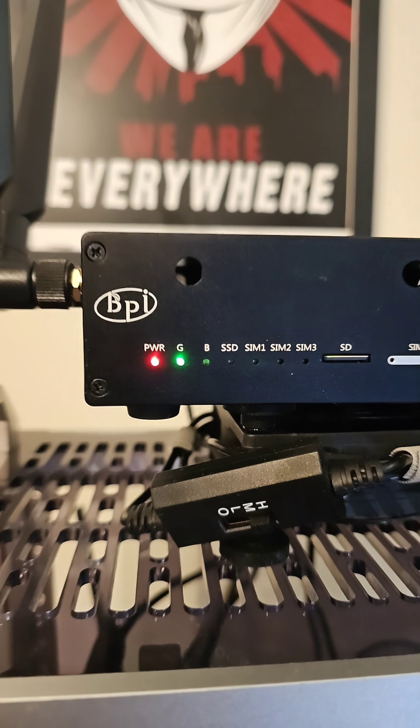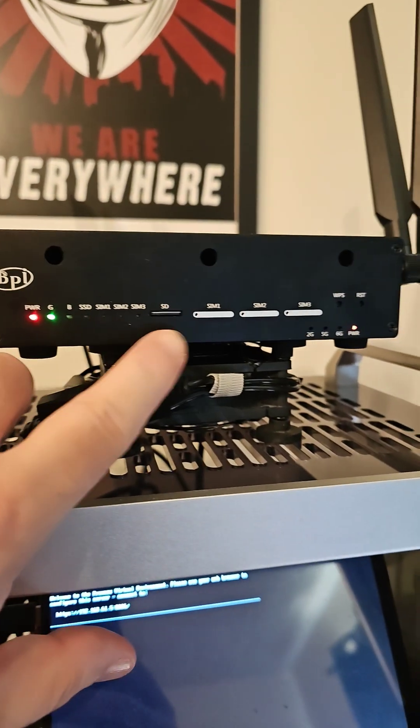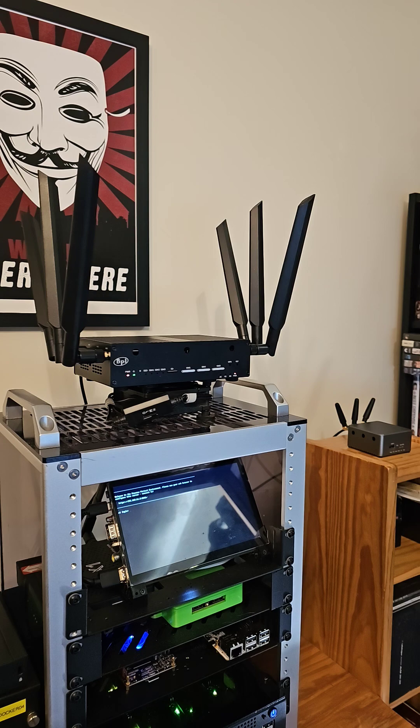So it's powered up. We are again running OpenWRT off of this, and I'm actually going to see if I can get some decent numbers.